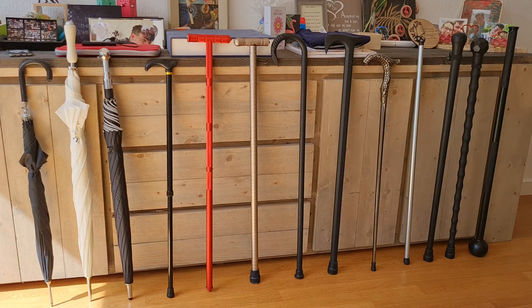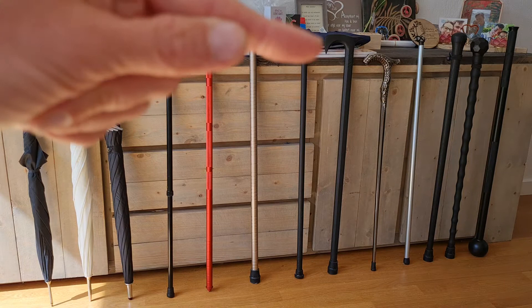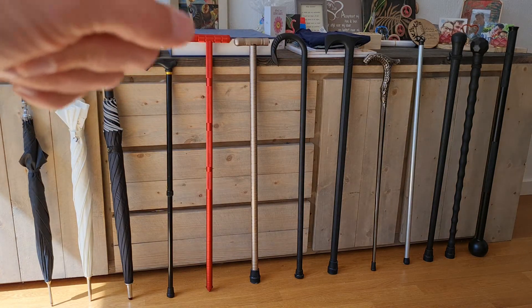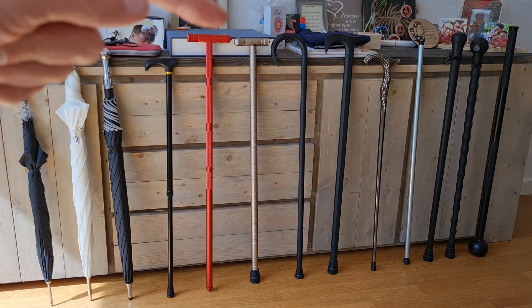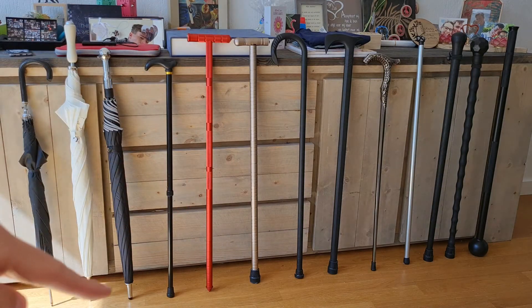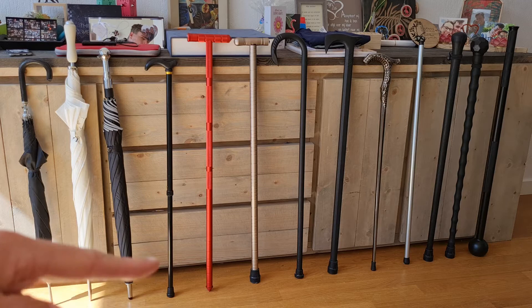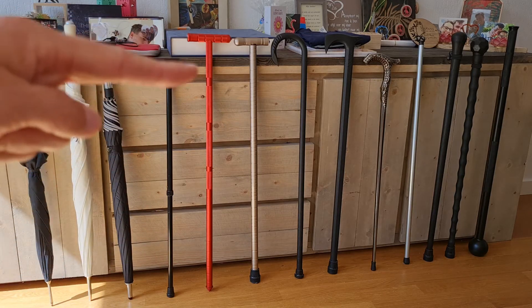Next to it is a walking stick made of light aluminium — the orange-red one — and it carries some survival items like a compass and a window breaker at the tip. It has a pointy end, so the knob that hits the ground is suited for rough terrain. It could also carry a saw or something similar.